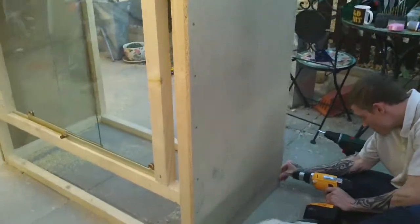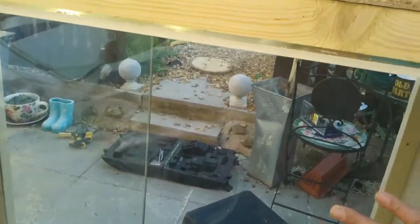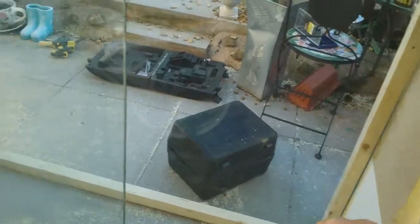Two sides on the top. Sliding glass - does it slide? Oh yes.